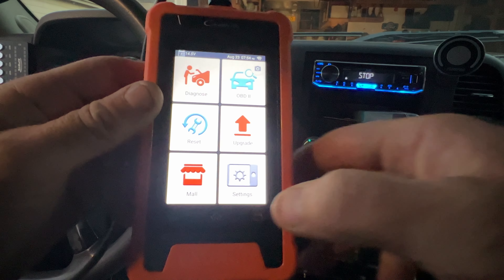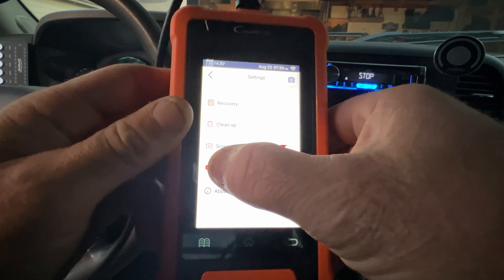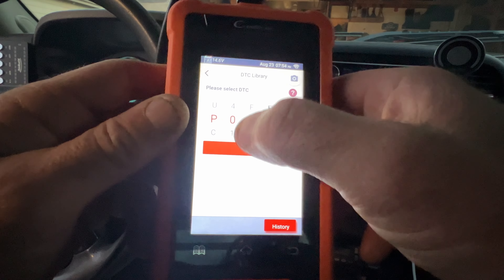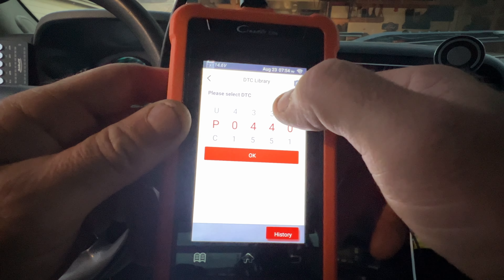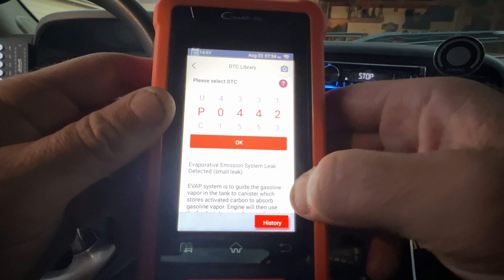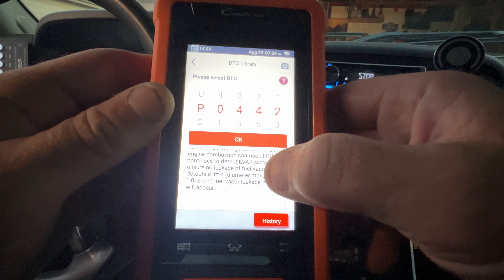Something else to show quickly — if you go to Settings, scroll down to Data, and then DTC Library, you can look up any code. Our code was P0442. Hit OK, and it brings it up, tells you what it is, and gives you a little description of what's going on. That's pretty neat.